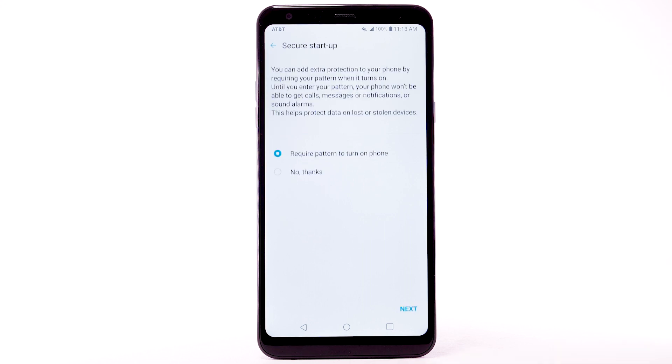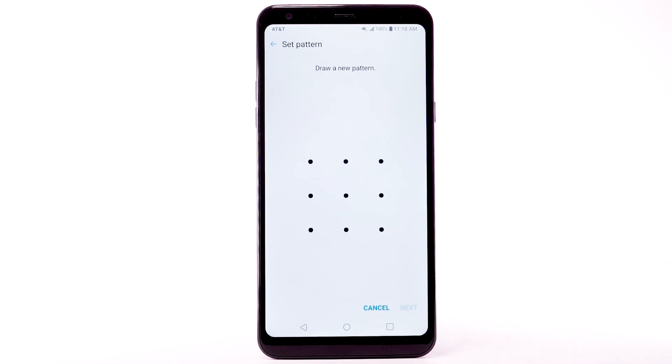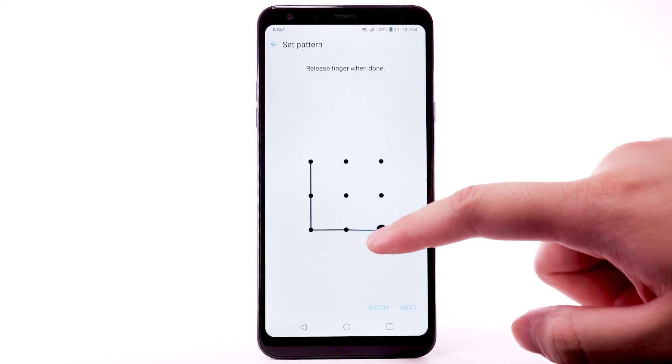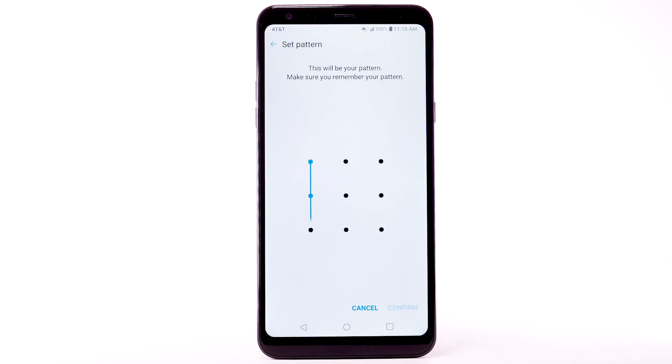Review the Secure Startup prompt. Select the desired option, then select Next. Enter the desired pattern, then select Next. Enter the desired pattern again, then select Confirm.